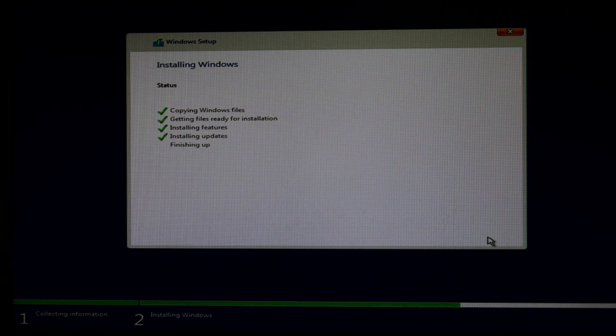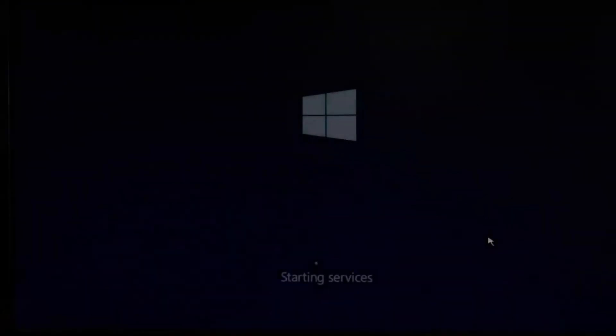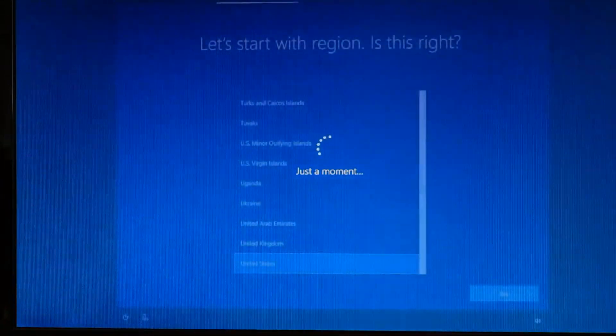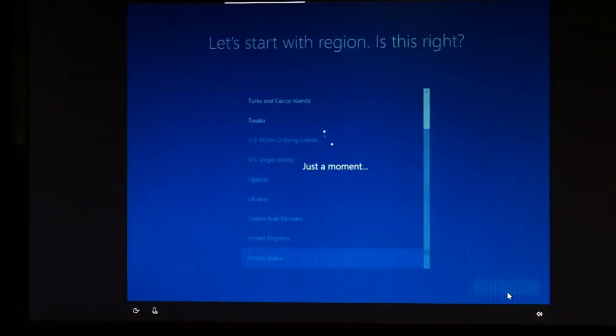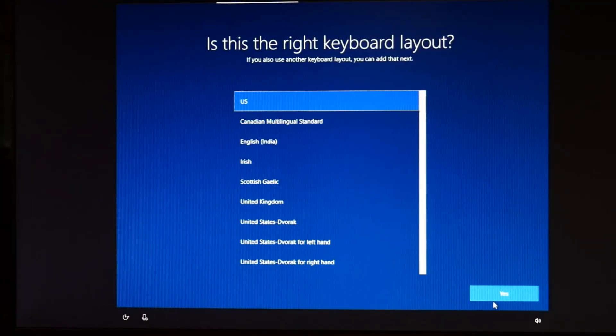Now this is going to take a minute. It's going to go through all the installation steps while it builds Windows 10 on your hard drive or solid state drive. It may turn off and turn back on multiple times — don't get overly stressed if you see it turning off and then turning on, that's pretty normal. Then we're going to get to the setup screen. Select your region — I'm in the United States — and hit Yes. For keyboard, I want US, and then I hit Yes.